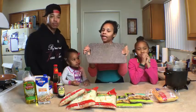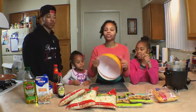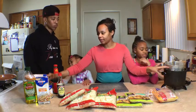For the tools, we need a cutting board, bowls — I'm using two bowls — a deep fryer, and a pan.